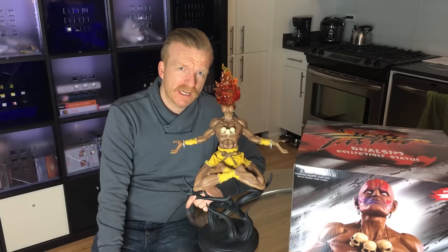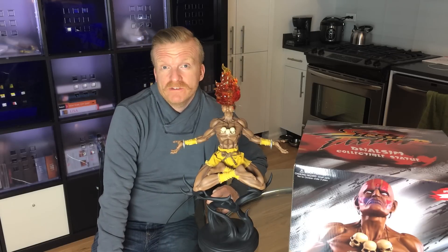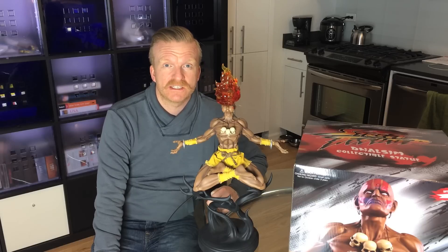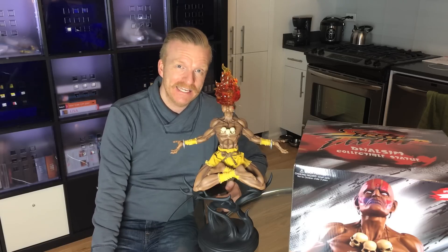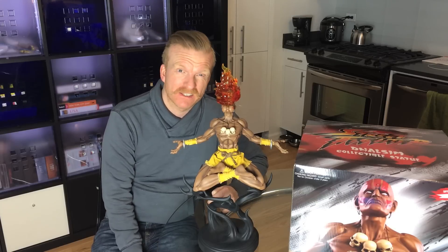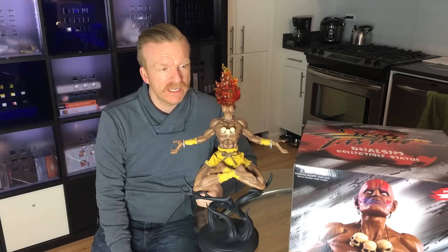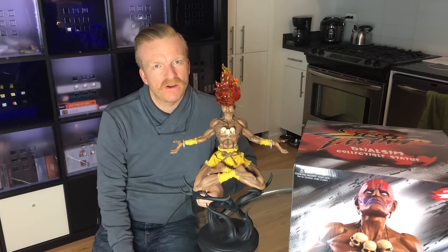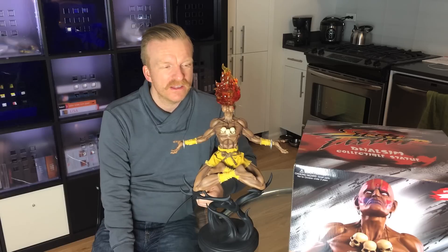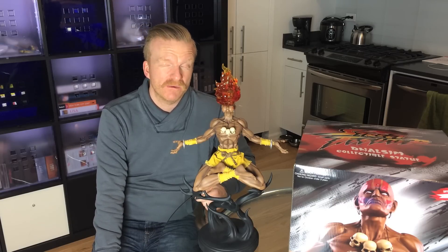It's really interesting because normally I talk about secondary market prices, especially with the older statues. This one I have no idea right now. I don't think people are going to understand how amazing this statue is unless they're actually sitting in front of one. People who were trying to flip the statue before it was in hand struggled to sell it — they basically got their money back, selling it for around $385. But now that it's in hand, I've seen sales between around $450. I would suggest, honestly, if you want to get one, get it now before people start to realize how good it is.